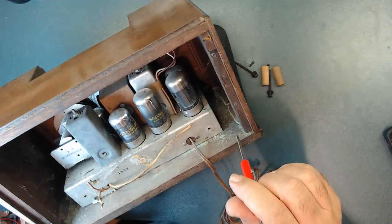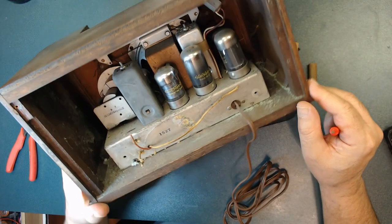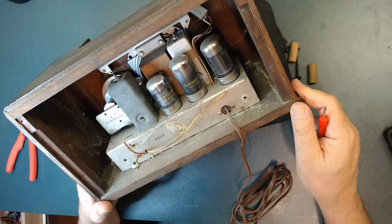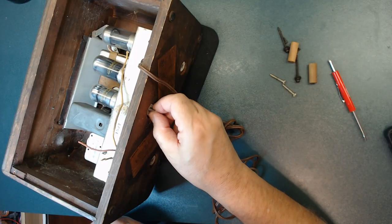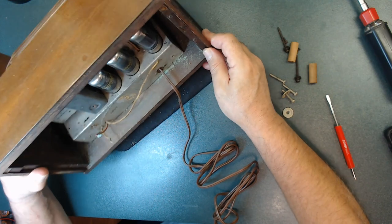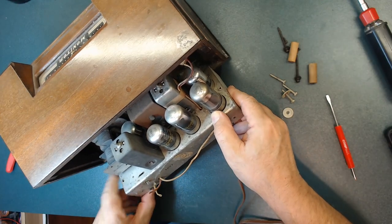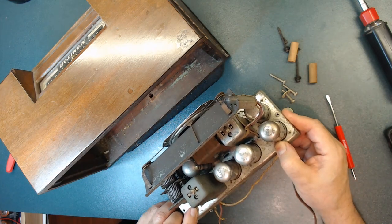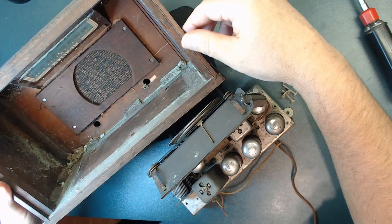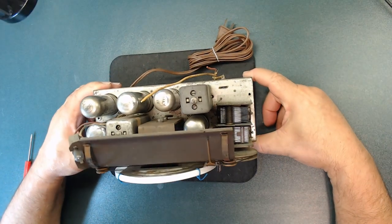I have no clue what these green things are — they appear here and there. I'm glad to be taking it apart. All of this needs to be cleaned. Now I'm going to take the chassis out by removing those three screws in the bottom. This is the last screw. I'll pull it out this way. Those green things might be wires. Inside the cabinet is very dirty.